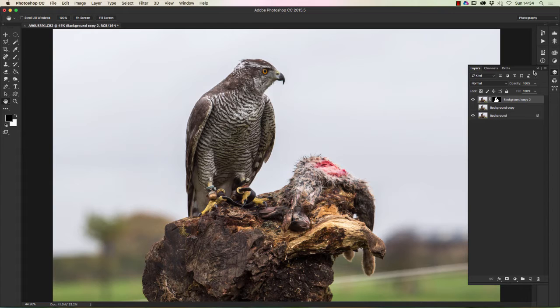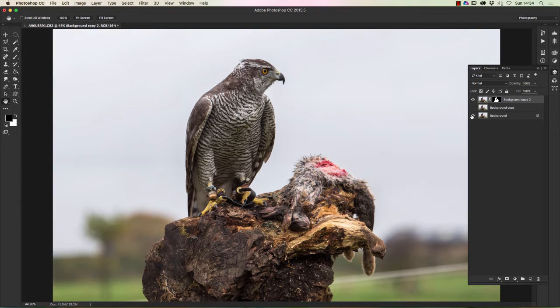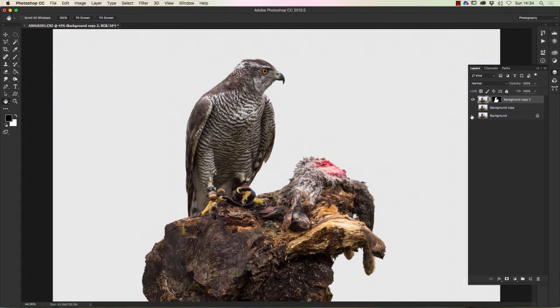So I'm just going to click OK, and straight away we've got a really good selection. When I clicked OK, there's a little box at the bottom that allows you to create a new layer with a mask. I just missed that on the previous screen, but you need to make sure you've made that selection from the bottom of the box when you click OK. So we've now eradicated the background altogether.